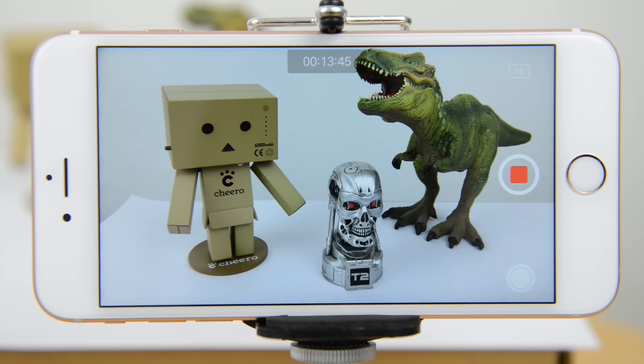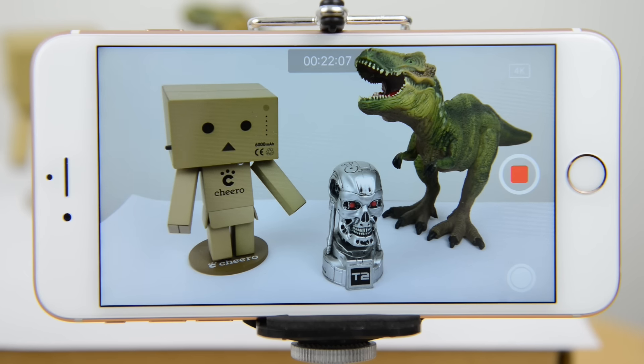Gone past 10 minutes as well now, so definitely quite impressive that it's actually still carrying on. 15 minutes, no problem whatsoever. Still going at 20 minutes — continuous recording past 20 minutes, definitely quite impressive here.